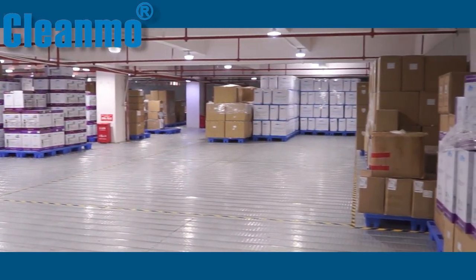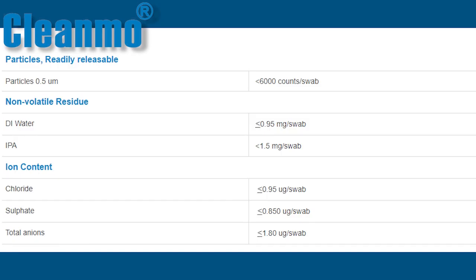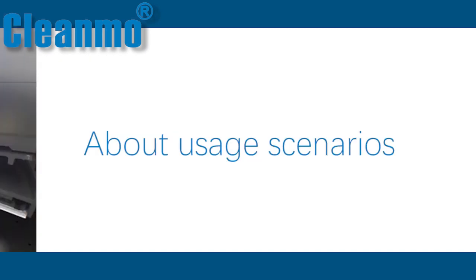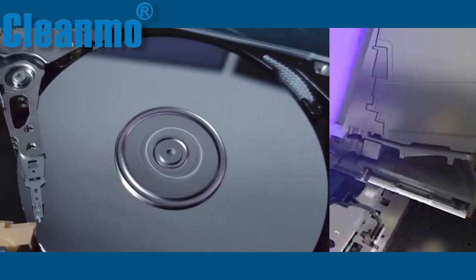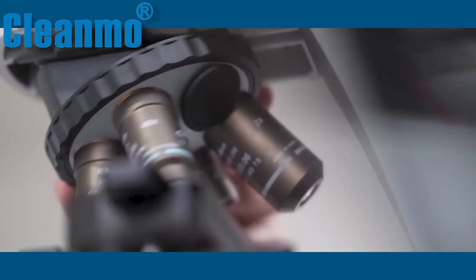For specific cleaning parameters, please refer to this table. Regarding its application scenarios, this swab can be used in the chip industry, hard disk industry, and optical equipment.